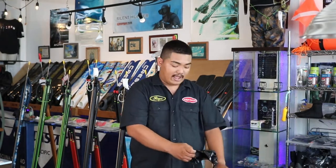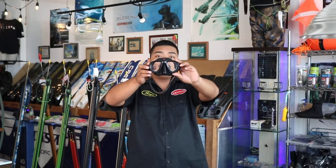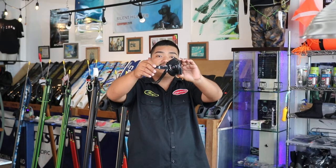Moving on, we have the Hammerhead MV4. It is black in color, also a low volume design with optical grade tempered glass. It also has an adjustable strap with ease of use to adjust properly.